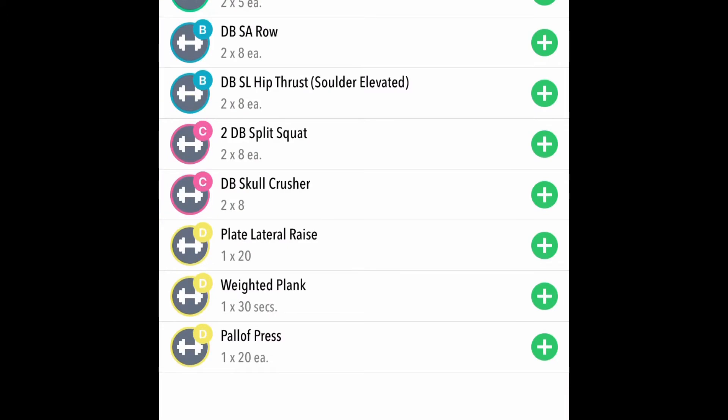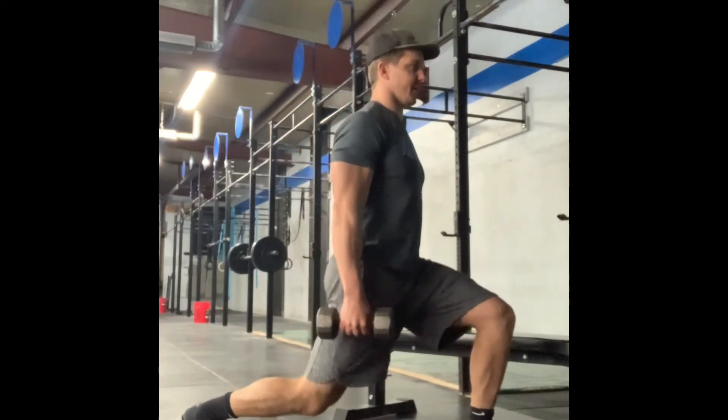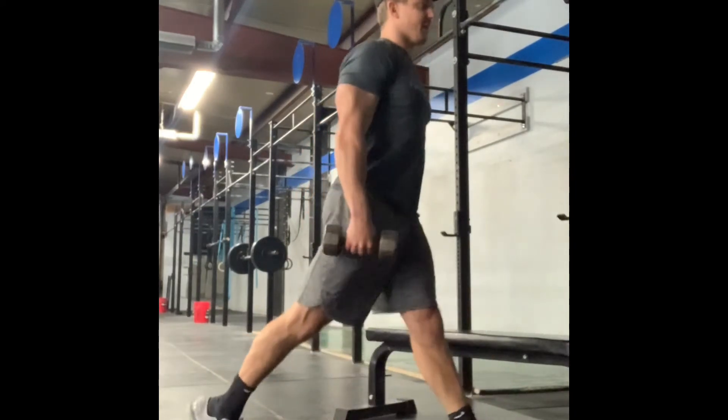In block C, two dumbbell split squat paired with dumbbell skull crusher. In split stance, we're going to be dropping our back knee, keeping our chest up, and driving through our front leg.